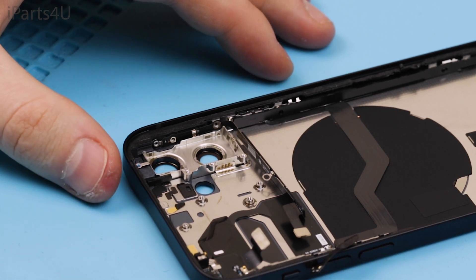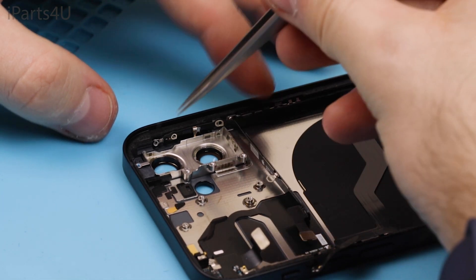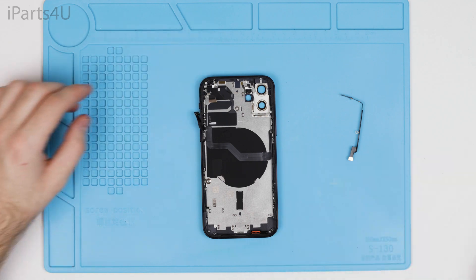If you want to put the phone back together again, then just follow all of these steps but backwards. And that's it — I hope this has helped you with your teardown. Thanks for watching and don't forget to subscribe if you want to see more teardowns from us.